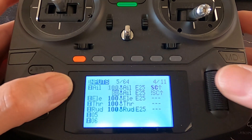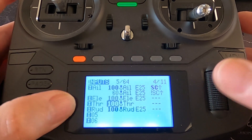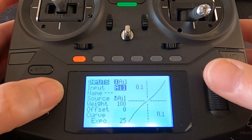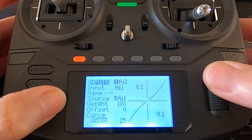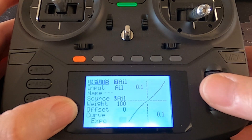I've set this up for aileron, but we can and normally do the same for elevator and rudder. Let's have a look at the first line and edit. You can see we've got a weight of a hundred percent in the first line of our aileron, and I've put an expo of 25 — you can see the curve there. Let me just exaggerate it.